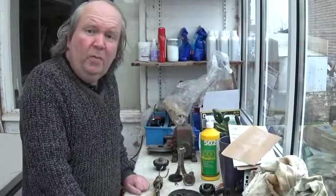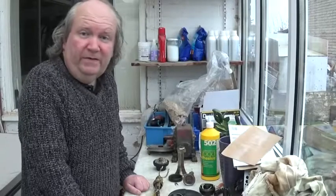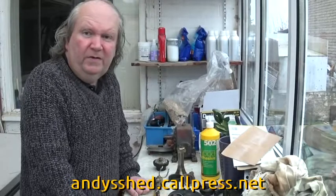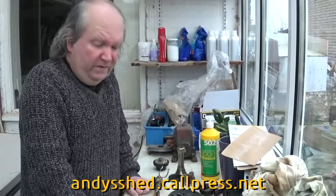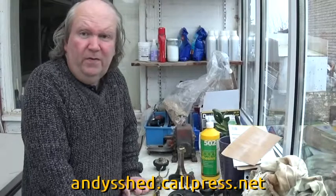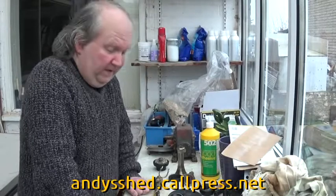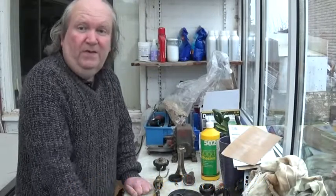I hope you've enjoyed this video on how to take apart a Telephone 150. If you have, please give us a like and a subscribe — every single one does help the channel to grow. We've also got a website: andyshed.callpress.net — go on there if you want to get in touch with us, find out more about what we do, see some of our other videos, and also if you want to support us either through Patreon or by buying a t-shirt, a bag, or a mug through our online shop. All your support is very much appreciated and it lets us keep doing videos like this. Until next time, thanks for watching and see you soon.